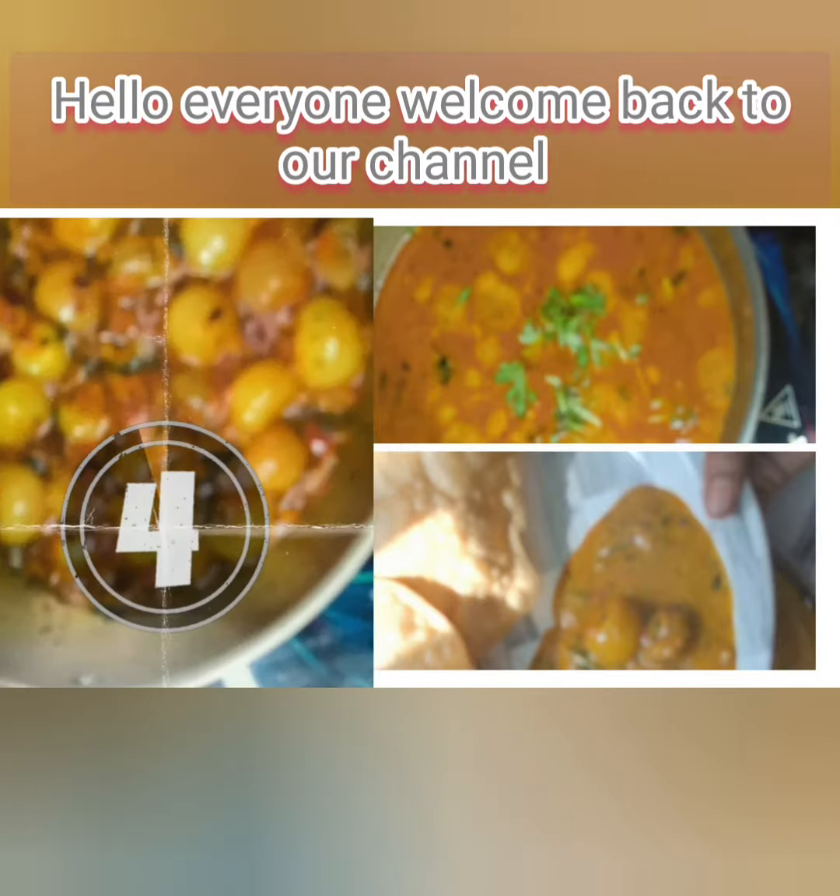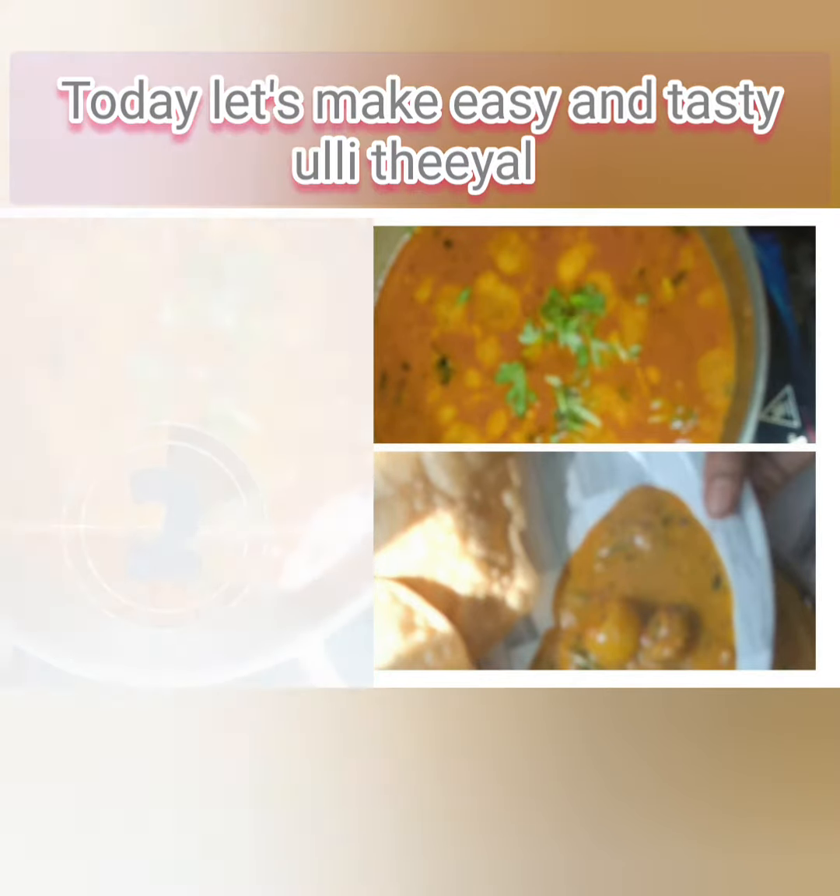Hello everyone, welcome back to our channel. It is easy and tasty, and let's take a look at the baby onion curry.